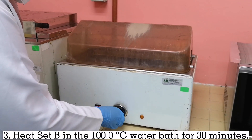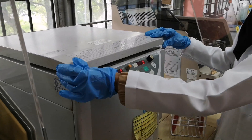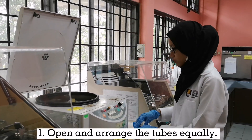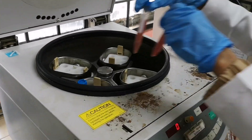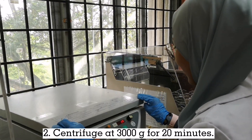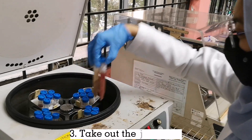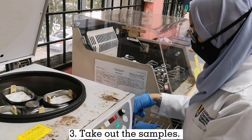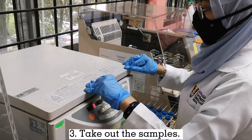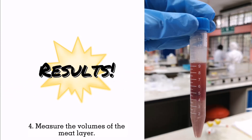Heat set B in a 100 degree Celsius water bath for 30 minutes. Open and arrange the tubes equally. Centrifuge at 3000g for 20 minutes. Take out the samples. Measure the volume of the meat layer.